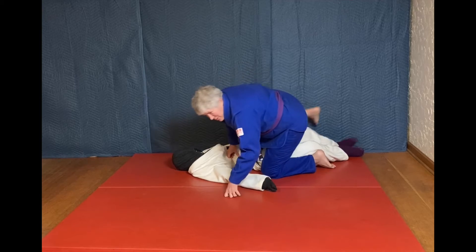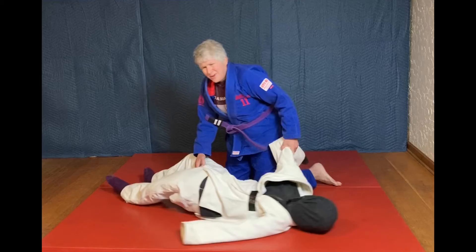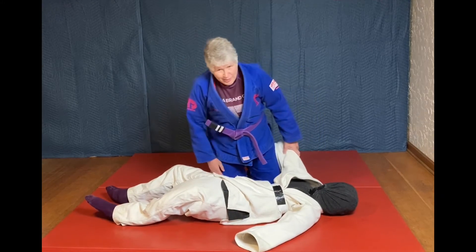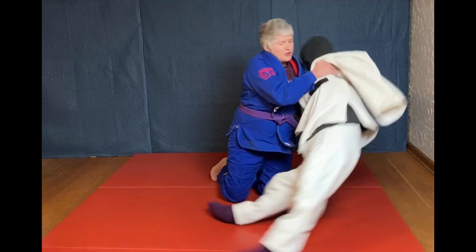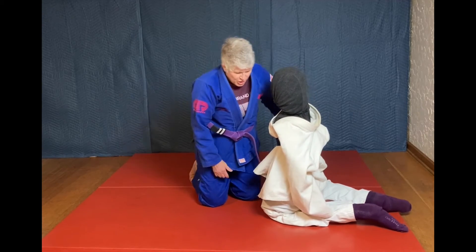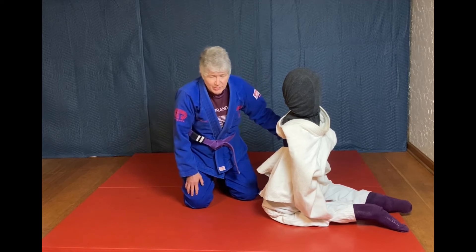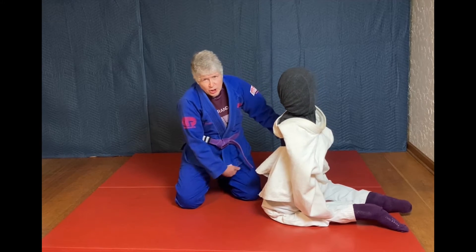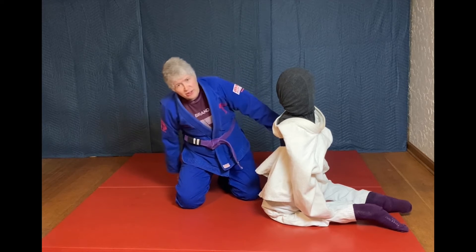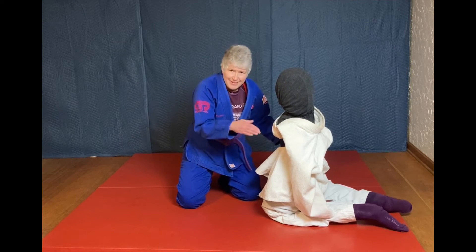Okay, let's break it down. The Butterfly Guard is one of the oldest guards played in Jiu Jitsu. To get a Butterfly Guard, you need to have at least one of your feet — ideally both — in between your partner's legs, and you're going to have at least one foot resting on the inside thigh.